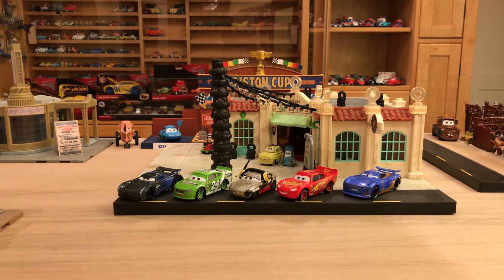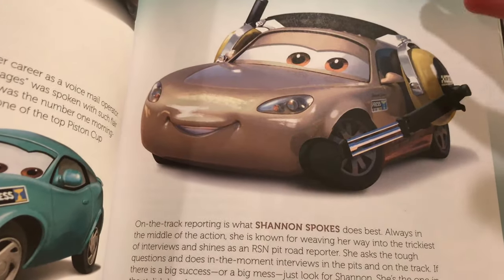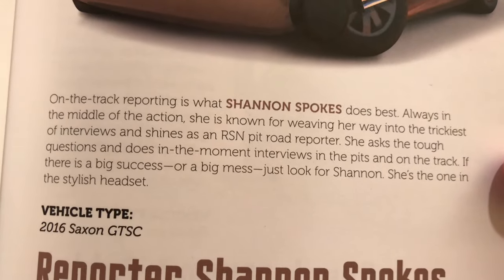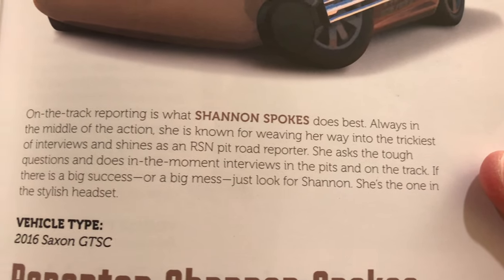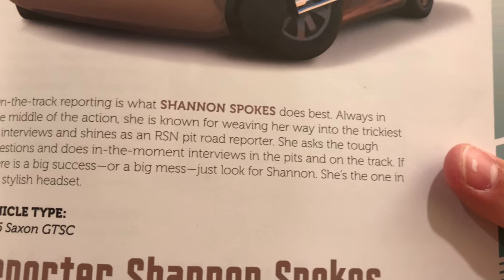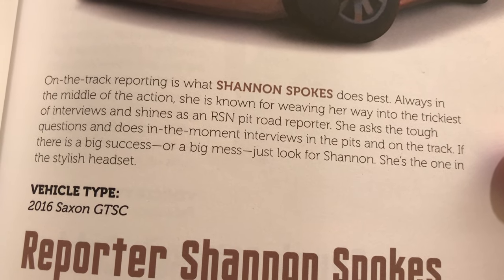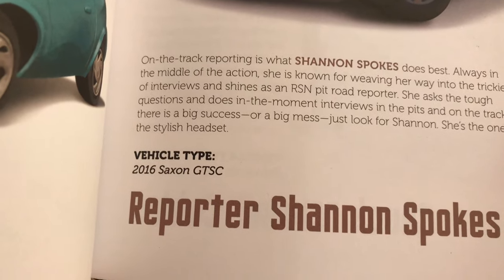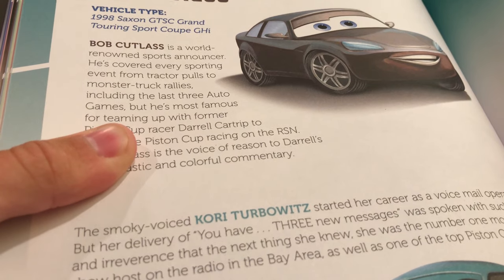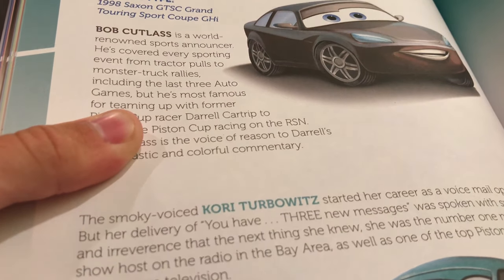Before we get into the review of the diecast, let's learn a little bit about Shannon from the Meet the Cars book, the Cars 3 edition. The bio reads: 'On the track reporting is what Shannon Spokes does best. Always in the middle of the action, she is known for weaving her way into the trickiest of interviews. As an RSN Pit Road reporter, she asks the tough questions and does in-the-moment interviews in the pits and on the track. If there is a big success or a big mess, just look for Shannon — she's the one in the stylish headset.' Vehicle type is a 2016 Saxon GTSC, which is an updated version of Bob Cutlass' model, a 1998 Saxon GTSC Grand Touring Sport Coupe. So that's important for when we compare their diecasts.